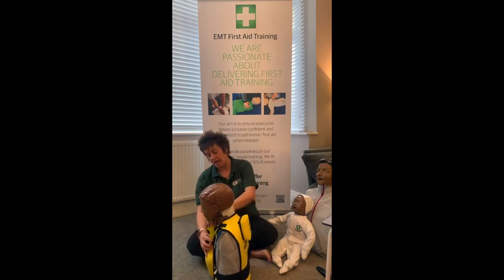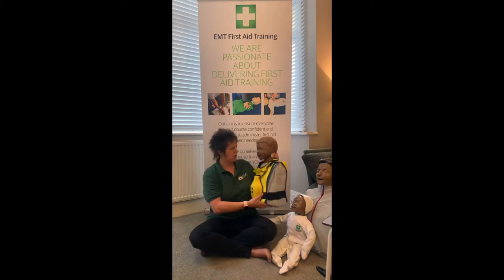If the five back slaps haven't worked, we move to the next step: abdominal thrusts. Your abdominals - your abs - are your stomach muscles. Just above your stomach muscles and underneath your rib cage, there's your solar plexus underneath your diaphragm - that's the area we're aiming for. Put your thumb inside your fist so your knuckle sticks out, place that knuckle in that small area just underneath the rib cage, put the other hand over the top, and then thrust - pull really hard inwards and upwards.